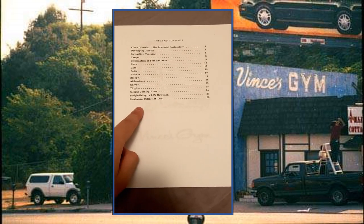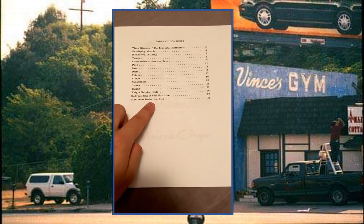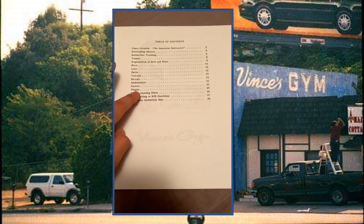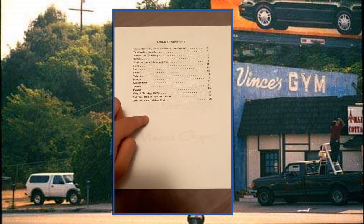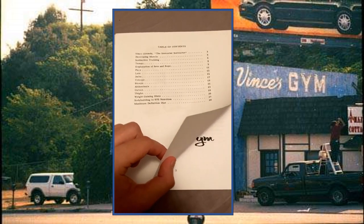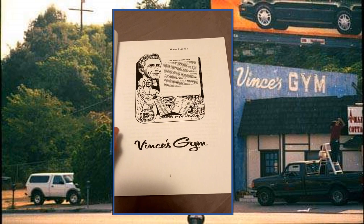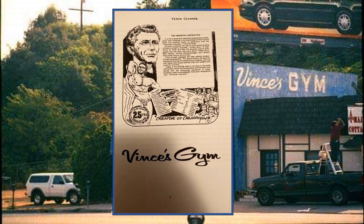Of course you've got the Maximum Definition Diet — bodybuilding is 85% nutrition, that's a classic a lot of people have already read. You've also got your weight-gaining hints, and also the Positive Nitrogen Balance System Diet near the end, which is very similar to the Maximum Definition Diet with a couple of things changed. I'm going to open this up and show you the first couple of sections, and I hope you really enjoy this, because when I first read it the wealth of knowledge this man has is just unbelievable.